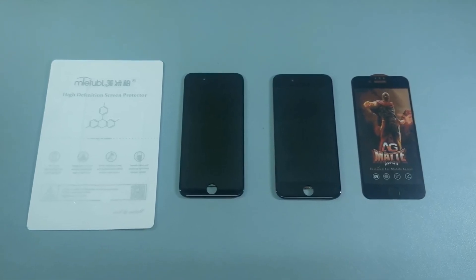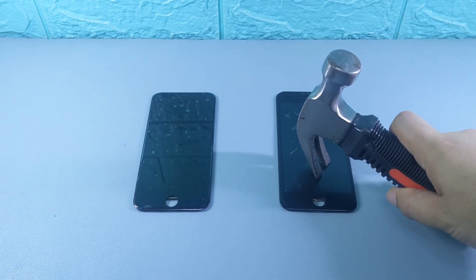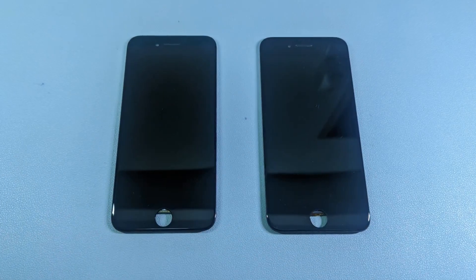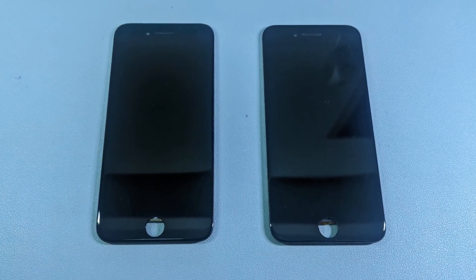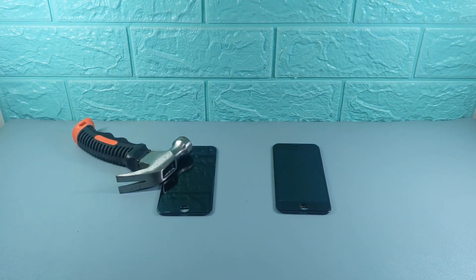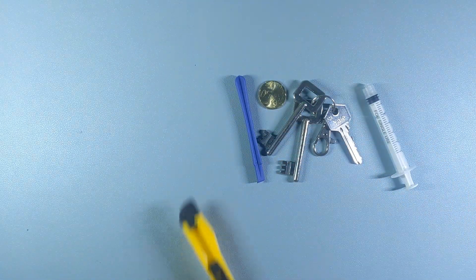Welcome to Urtec's channel. In today's video, we're putting two of the cheapest screen protectors to the test: matte tempered glass versus hydrogel. We'll be using a real iPhone 8 LCD for this comparison to see how each performs in four key tests — water repellency, scratch resistance, hammer drop, and hammering test.